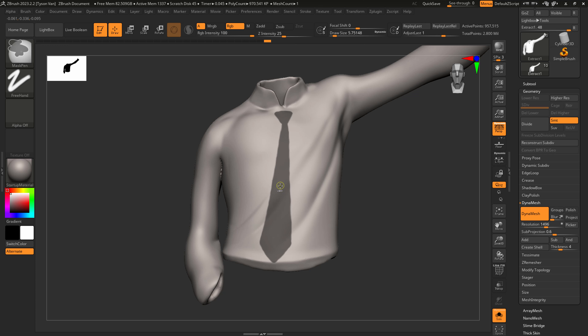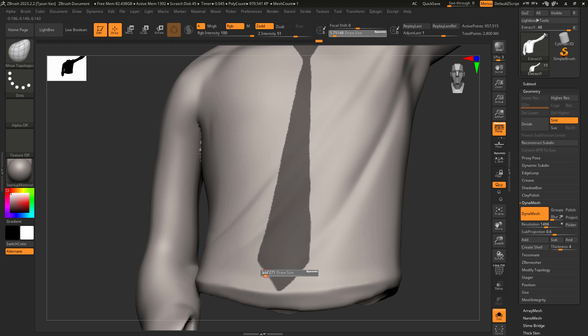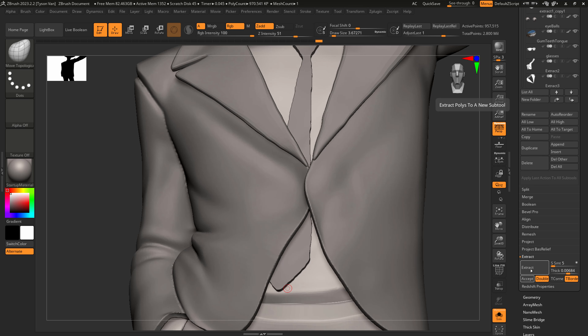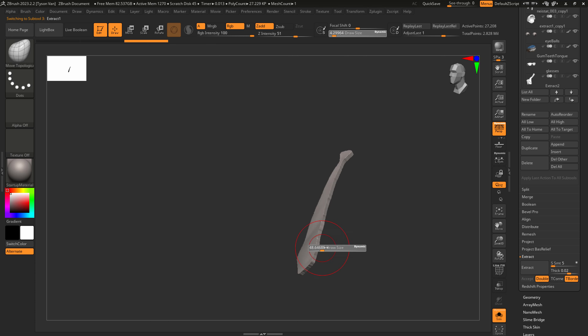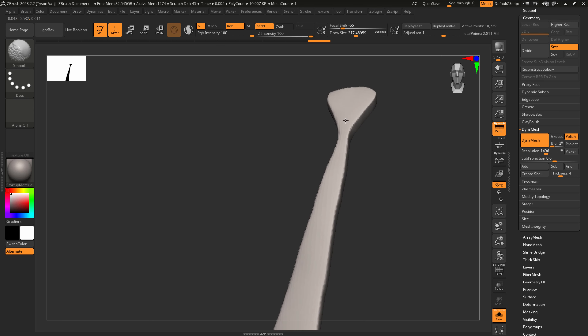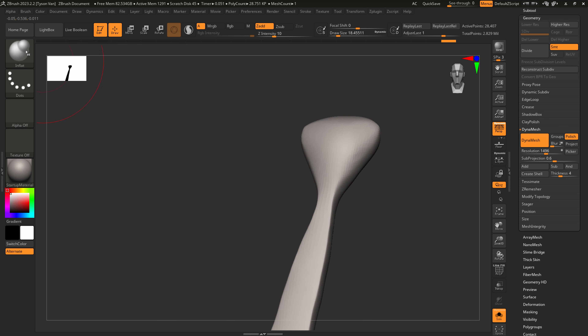I'm going to hold Ctrl-Alt left-click tap to blur the mask first, then sharpen it. Make sure it's all filled in and the points are sharp. Then come over to Subtool and — you guessed it — we're going to do an Extract. 0.006 is fine, hit Extract, Accept. Clear your mask and do some smoothing on that guy, then come over to Dynamesh, get it in Dynamesh territory, and run a Polish as well.